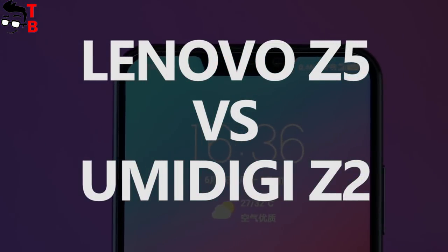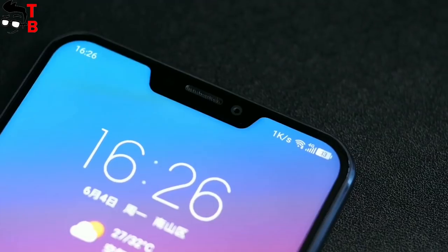Hey, what's up! This is Tech Brothers. Most likely, you already heard about Lenovo Z5.